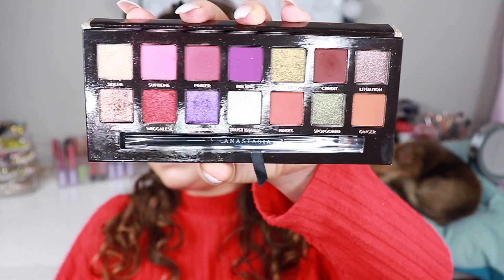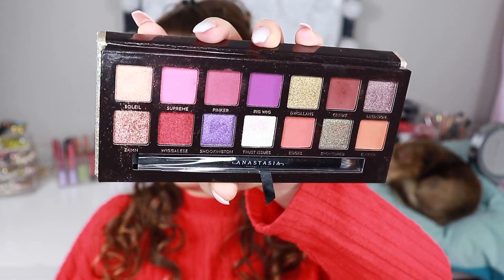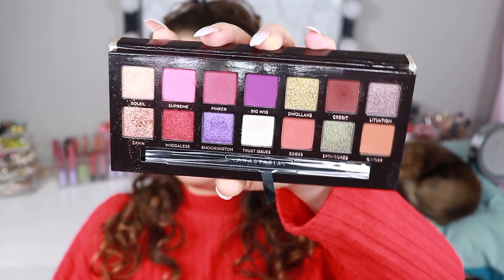Today I'm gonna do a tutorial with the Jackie Aina palette. This is not a first impression. I will show you guys the palette really really quick just so you can see what it looks like. I have actually used this twice - I used it this Monday and this Tuesday, and today it's Wednesday. So this is gonna be the third time I'm using it. I think I'm gonna try and do like a pinkish reddish look or something.